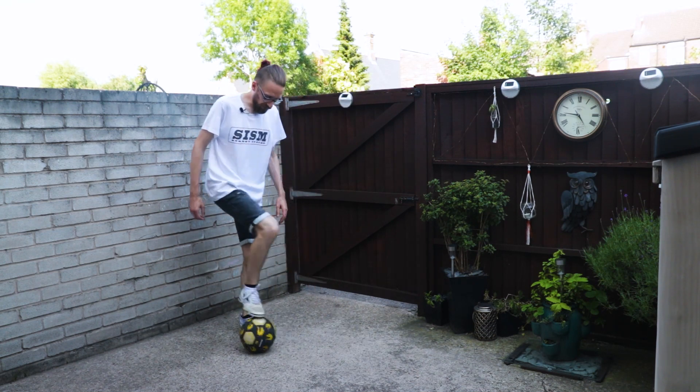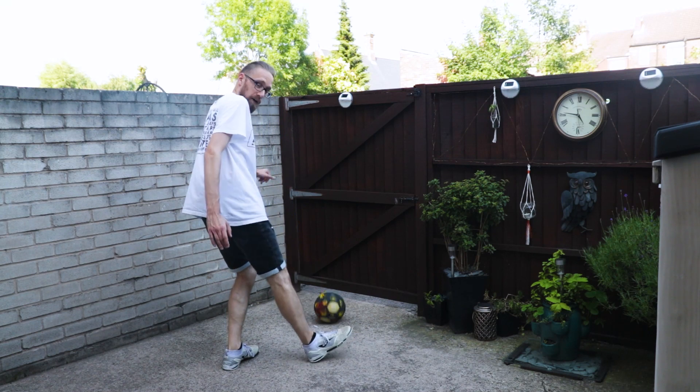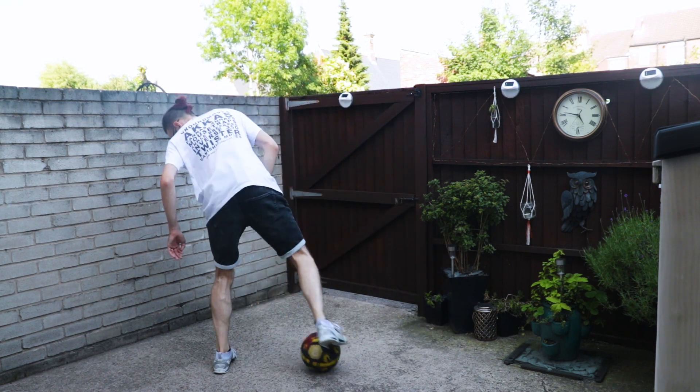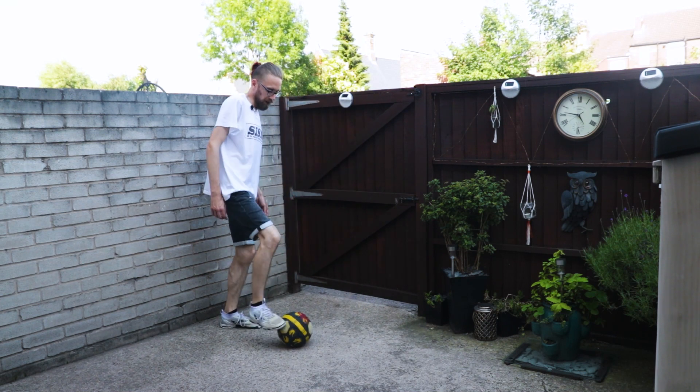Step three is simply as we come down from that roll wedge, we're then going to tap through the gap. I'll try and do it from this side — I don't do it often enough on this side, but here.